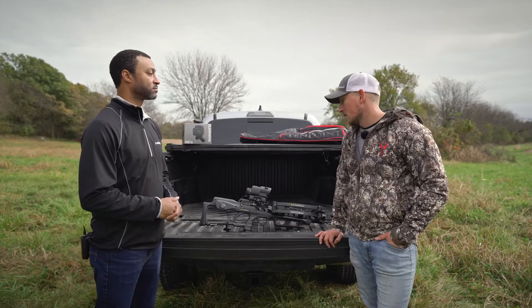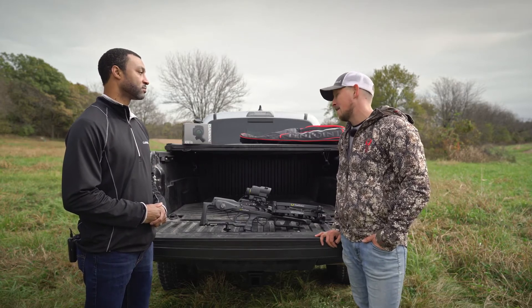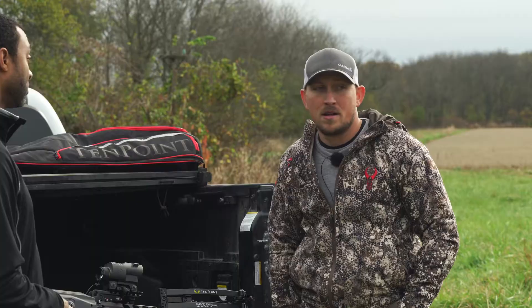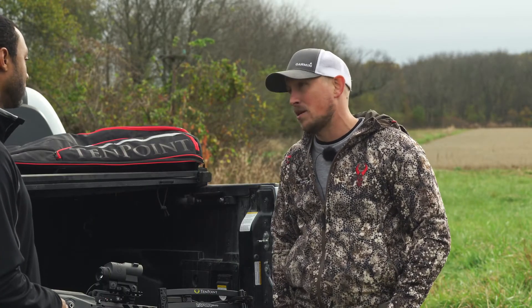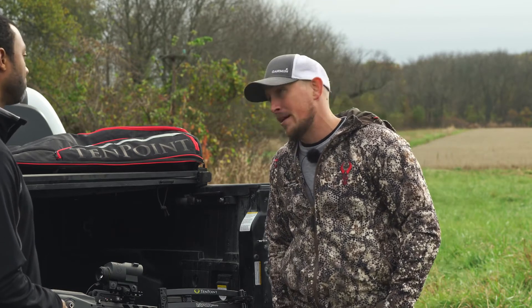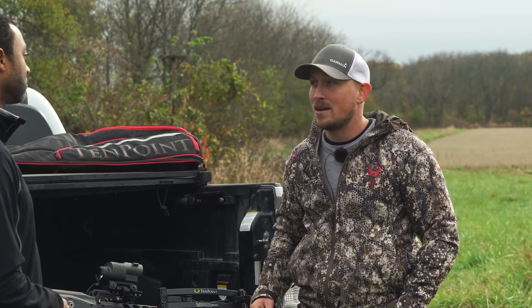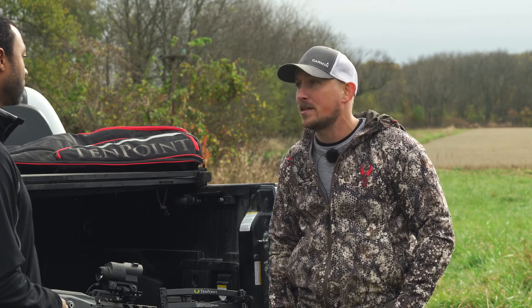Brandon, you mentioned range finder — so how far does this thing range out to? It'll actually range out to 250 yards on large game animals and all the way out to 500 yards on reflective objects. One really interesting feature we're able to build in with that type of range is what we call Laser Locate. Essentially what that does is we're able to take both the distance and the heading off your last range and project a waypoint to a multitude of compatible Garmin devices.